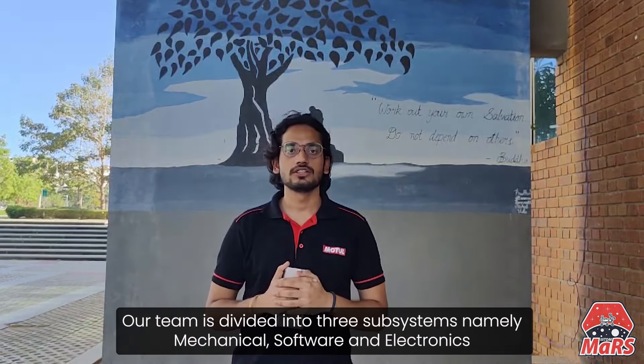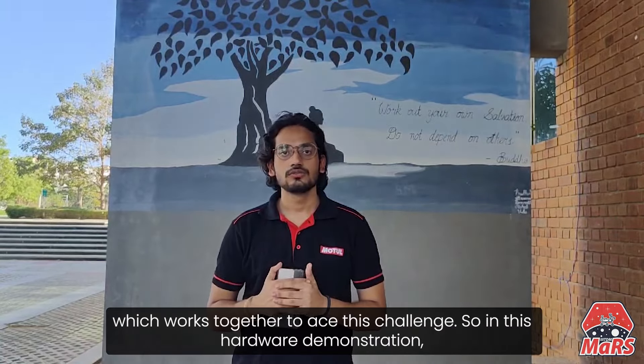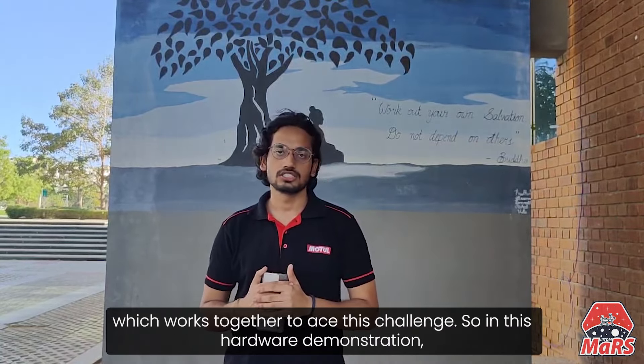Hello, this is Ayush Omar, lead for team Shunya IDD. Our team is divided into three subsystems named Mechanical, Software, and Electronics, which work together to face this challenge.